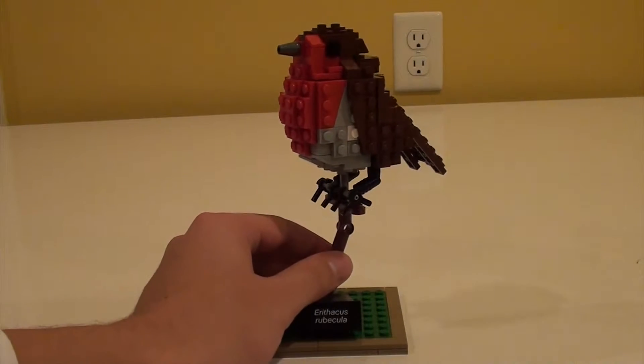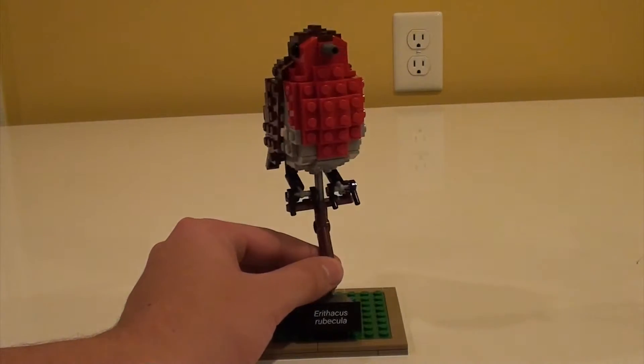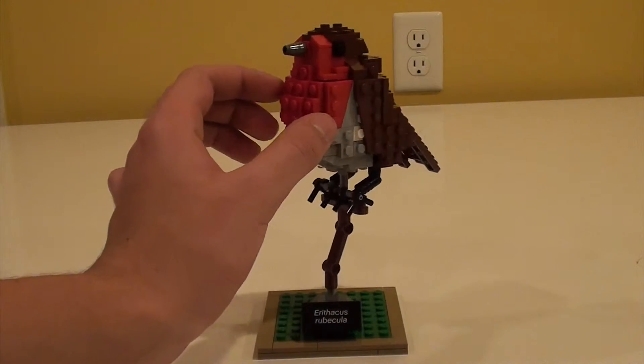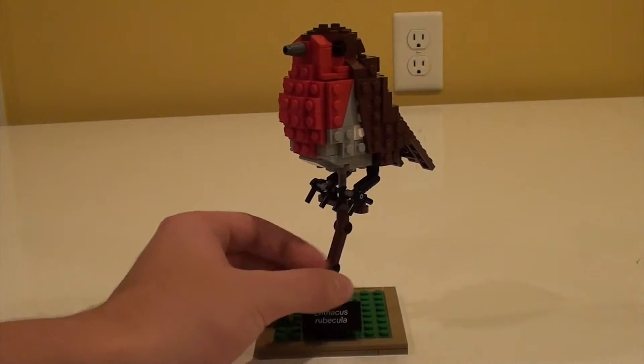So here is the robin — nice 360 degree view. I really like its color scheme; the big red belly and the brown feathers make it a very good model.